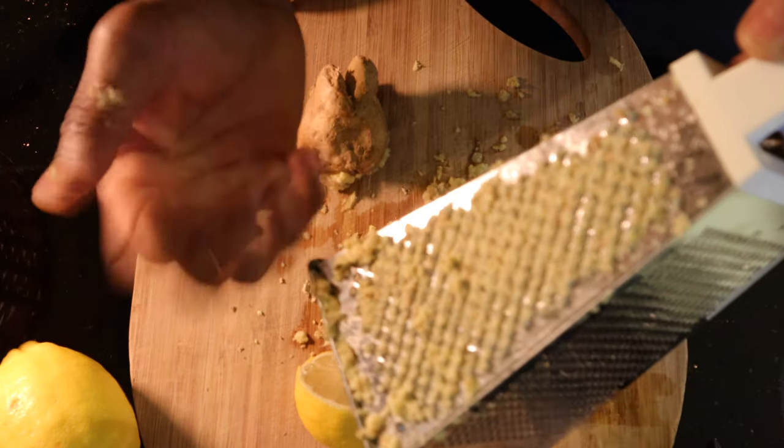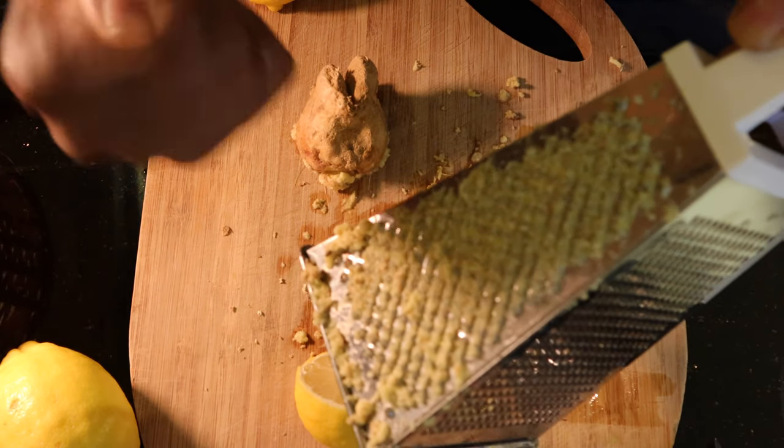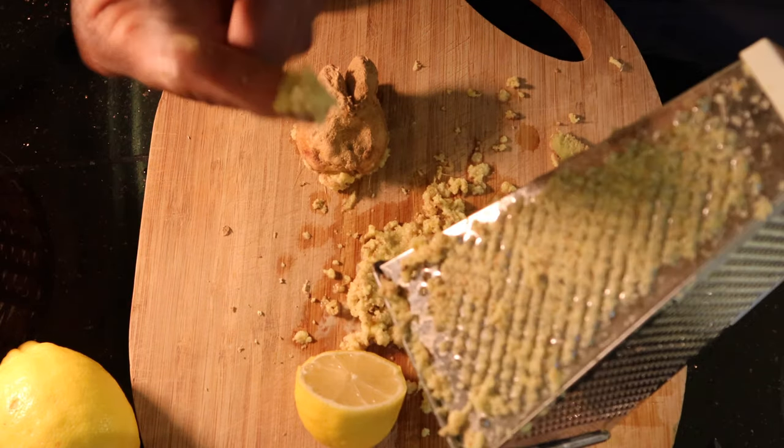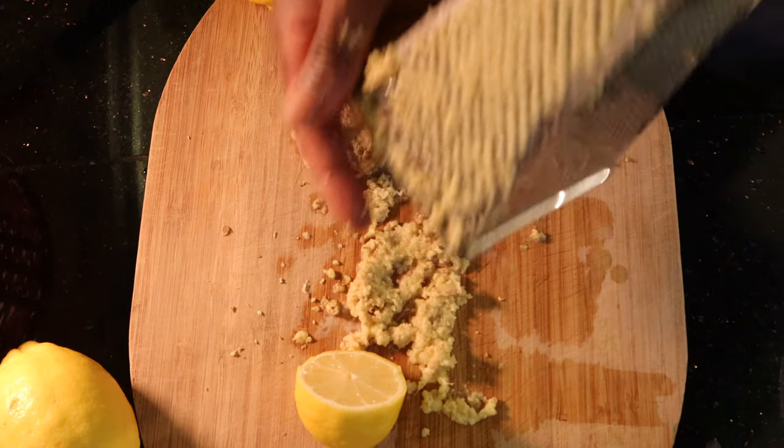So what you're going to need is a grater — the coarse side of the grater, like this. What you're going to do is grate the ginger and then squeeze the pulp through your hands, and the juice is just going to come through your fingers, as you're going to see in a bit. You want to grate it until it's like a pulp — you see that pulp there.